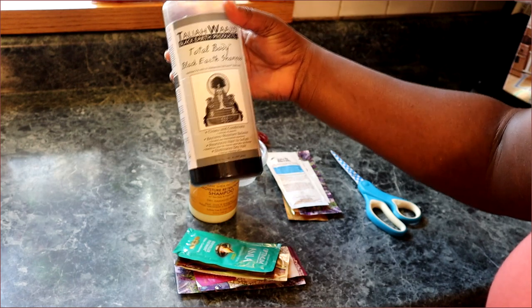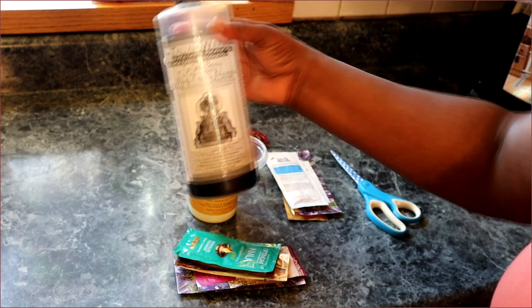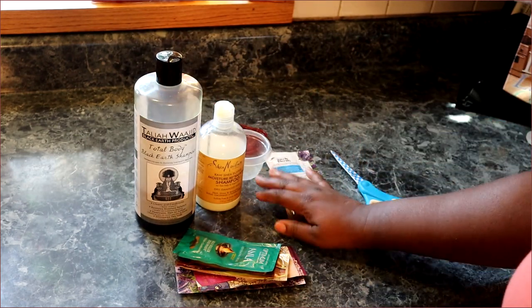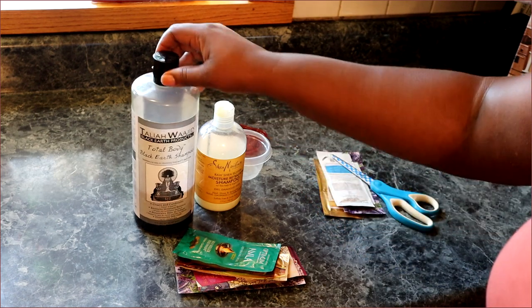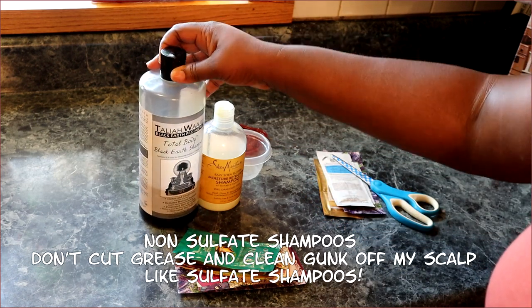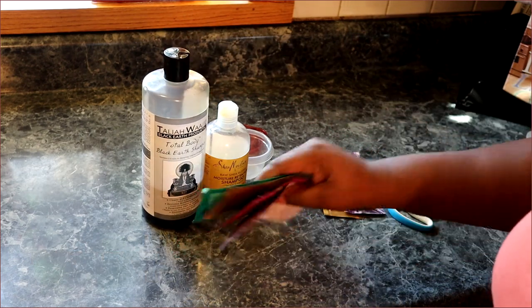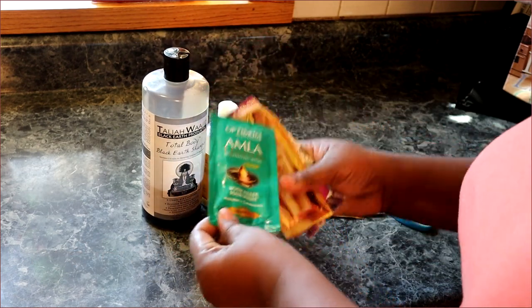The Taliyah Wajid cleanses your body and your hair - it's non-sulfate too. The reason why I'm getting rid of these two shampoos is because I'm a greasy baby. I use hair grease and I just don't feel like there's any reason for me to keep these.